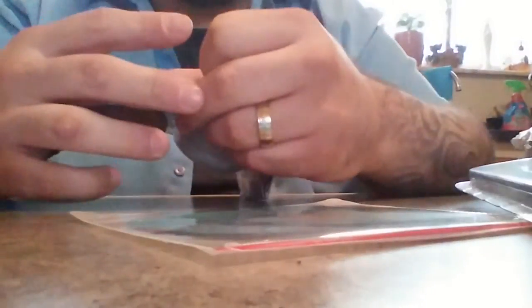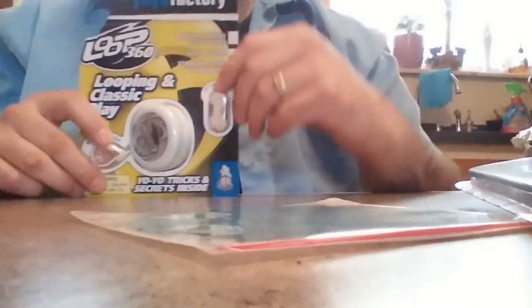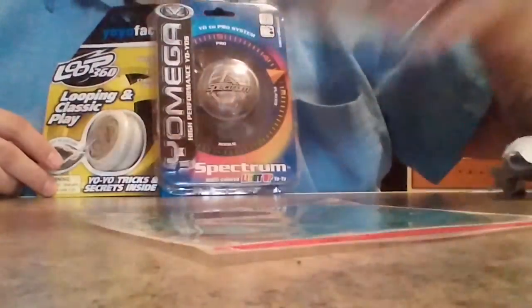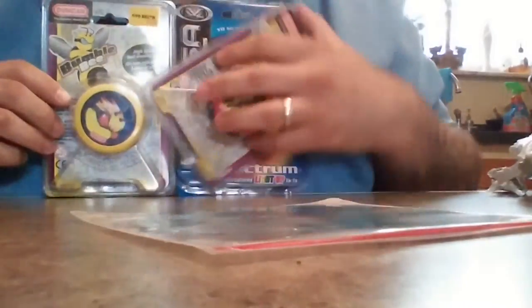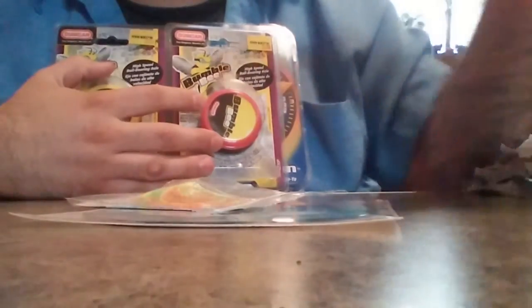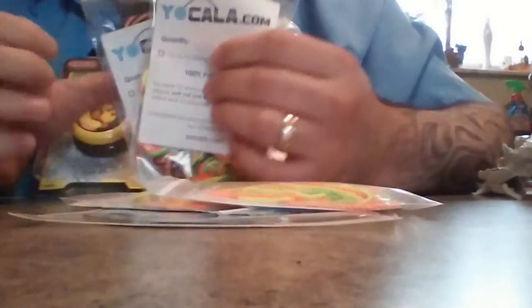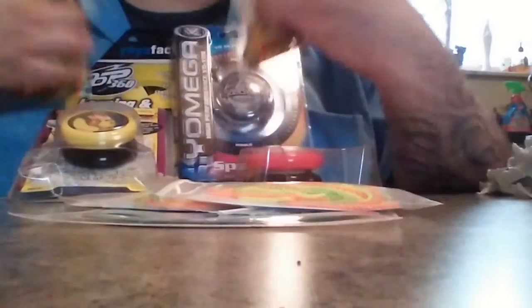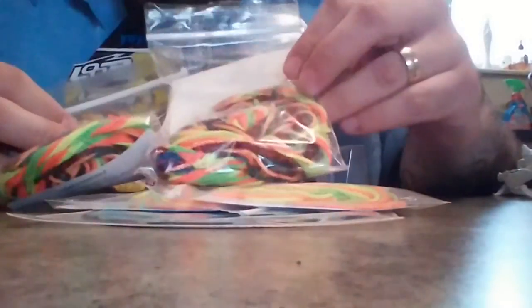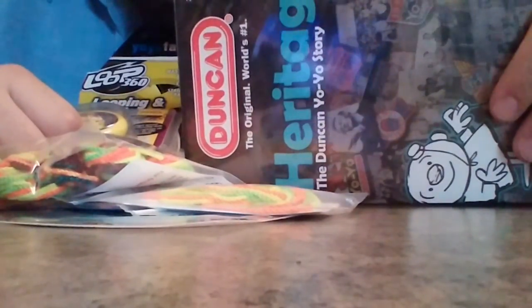So that was pretty cool. We got the Loop 360 from YoYo Factory and the Omega Spectrum, the two Bumblebees I found at Five Below for three bucks each, the free DVD and extra strings they were nice enough to send, and the strings I did order from yoyocala.com — 100 polyester, they feel a little rough but oh well. They probably just feel a little different. And we got the Duncan Heritage DVD — not the ninja DVD, the heritage one that gives you the history of Duncan. I think it was $3.50.